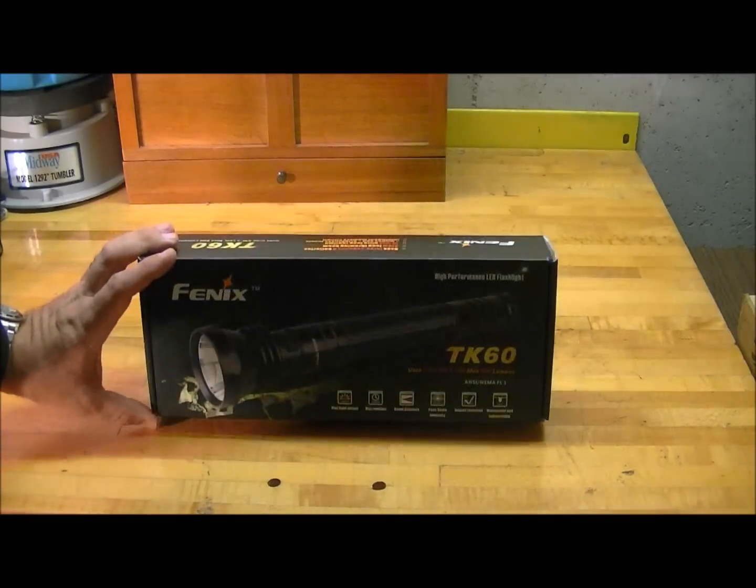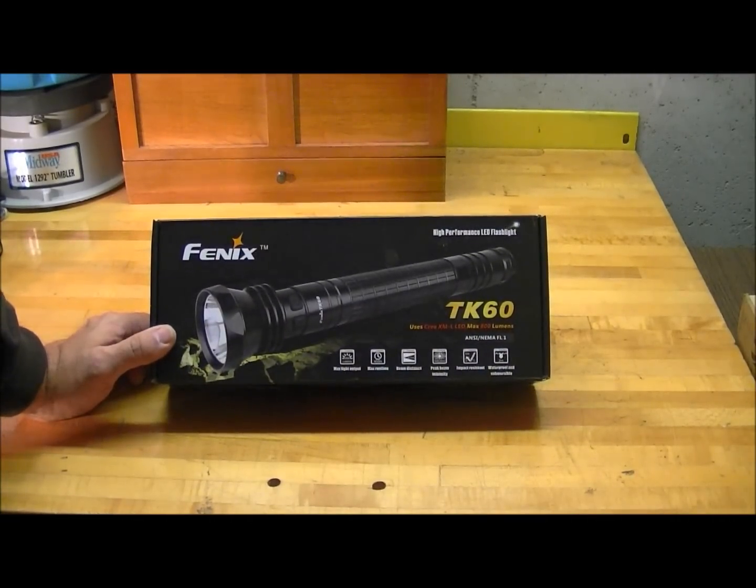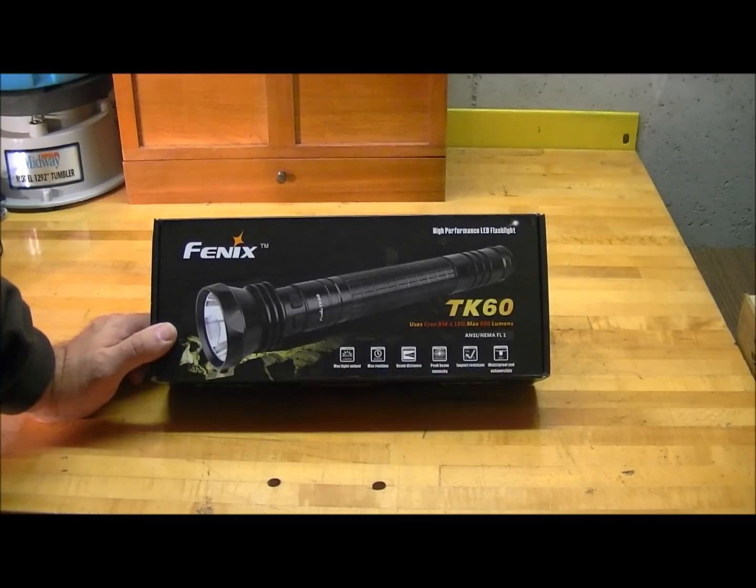Hey guys, this is Brian with Sunflower Ammo, gonna do a little bench-top on the new Phoenix TK60. Phoenix has expanded their offering of D-cell lights. They came out with the TK50 last year, which was a two D-cell model light, and now they've come out with the TK60 and the TK70.